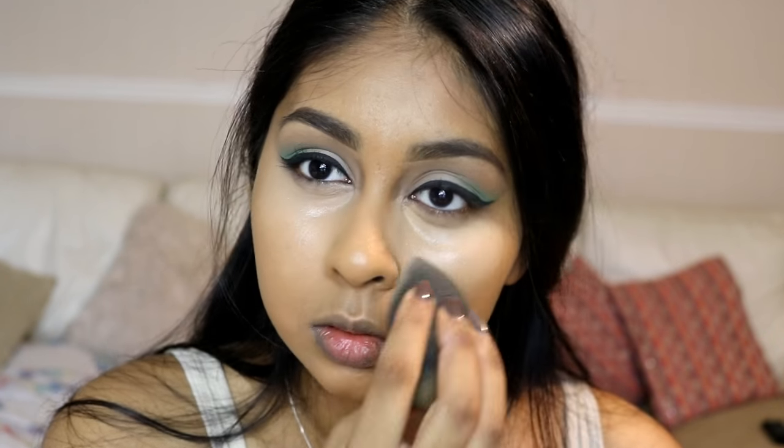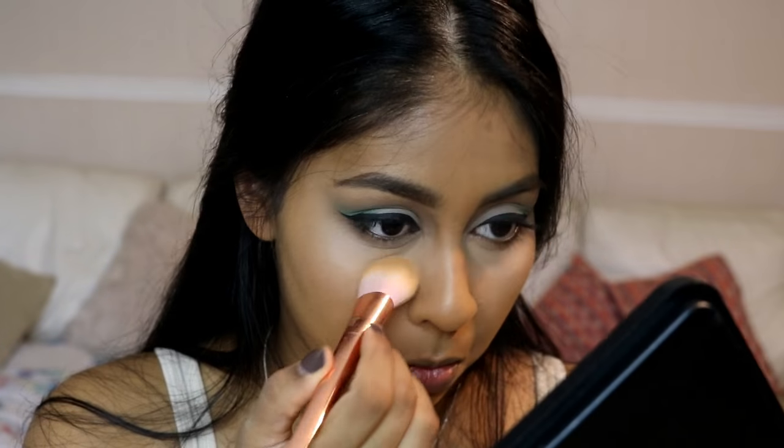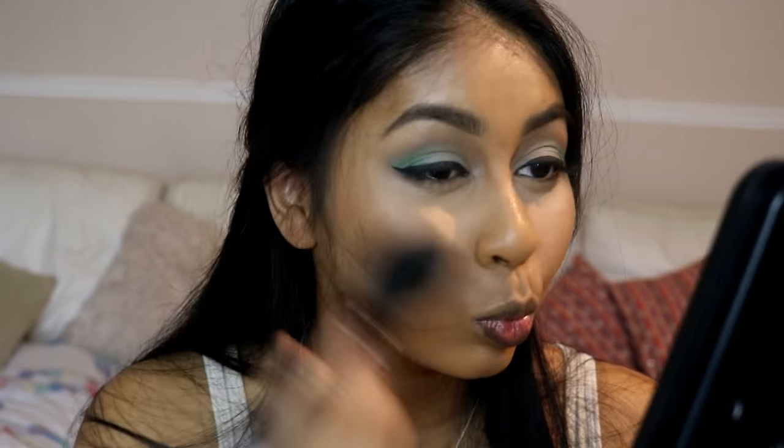For concealer I'm using the MAC Pro Longwear Concealer in NC42, blending this all out with my damp beauty blender sponge. To set that concealer I'm using the Ultra Contour Palette by Makeup Revolution and just lightly setting it in place.